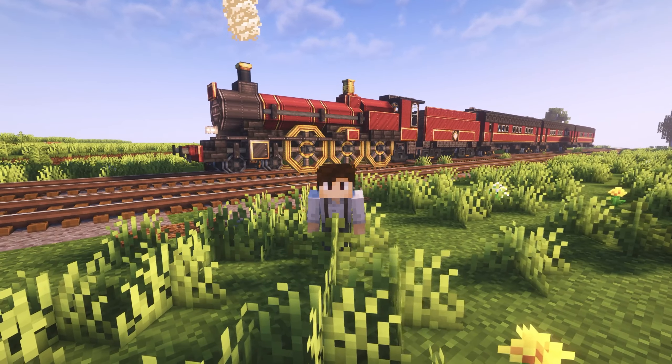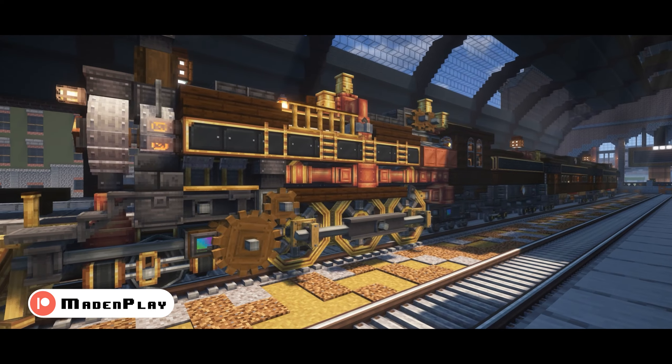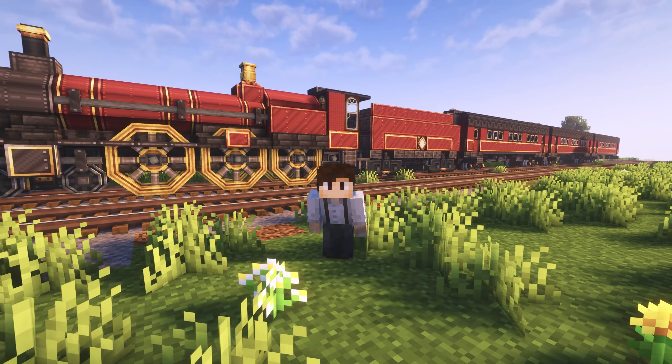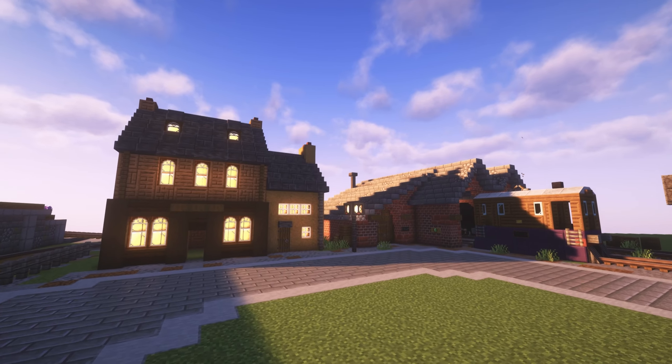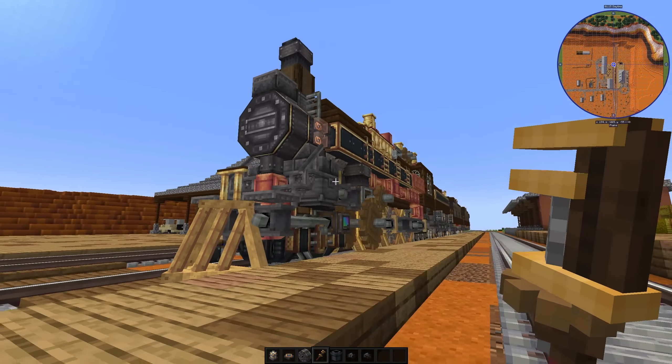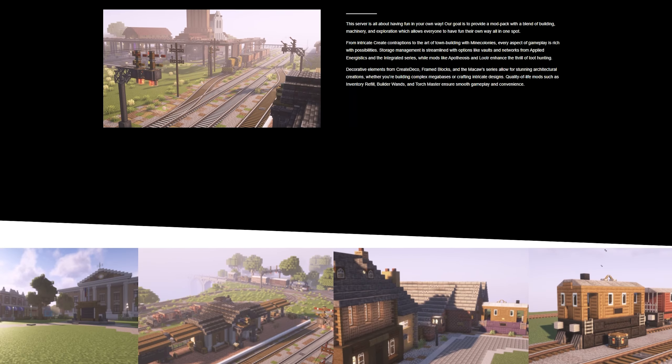And as always, before we start, please consider like and subscribe, and you can check out my Patreon for the download for all my builds. A huge thank you to Create-O-Holics team for providing me with the Create-O-Holics modpack for this build. With the latest version, we have an updated Steam on Rails — you can check it out on our website, the link will be in the description.